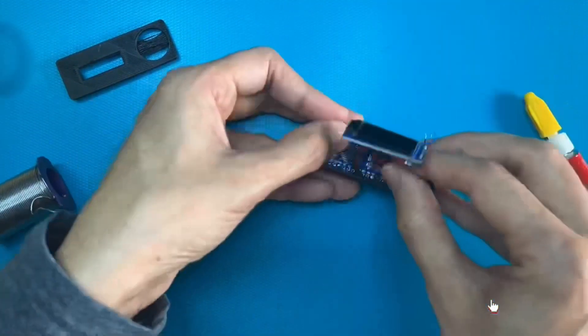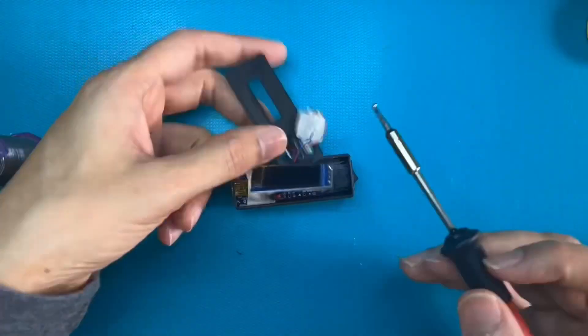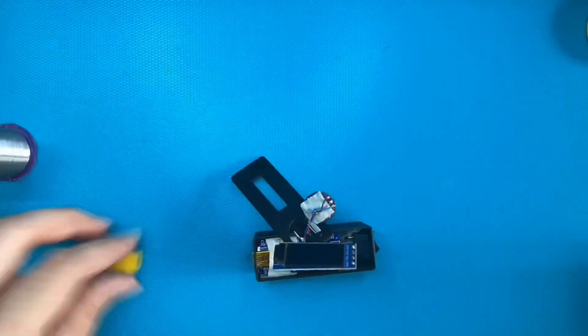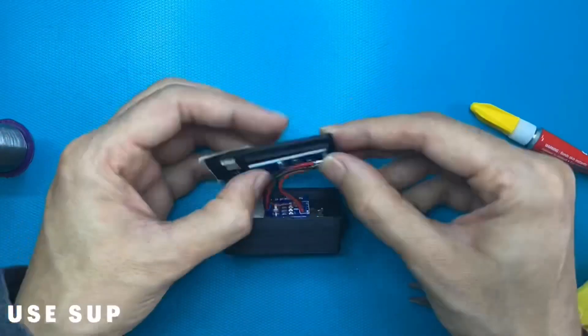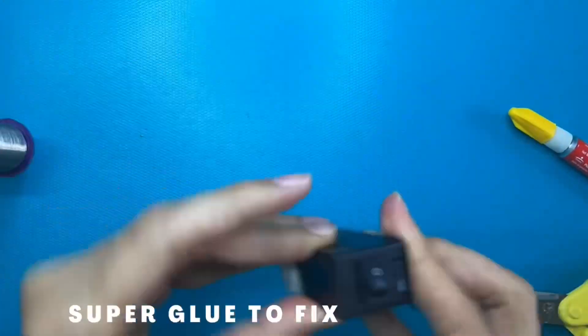Next, stack the nano on top and glue it. Take the sensor out of the box and re-solder the terminals. Use duct tape as needed to hold parts. Place the OLED screen on the top cover and glue it. Wait for the glue to settle.